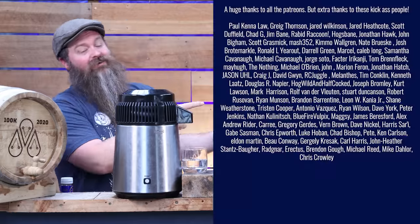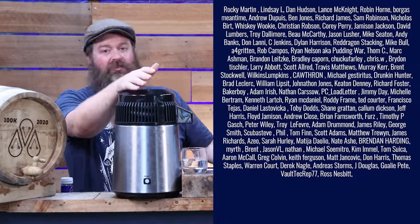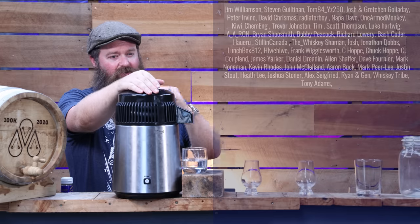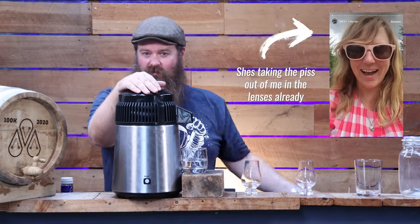Before I taste them, a huge thank you to the Patreons — thank you so much for being the people who support me day in, day out, I thoroughly appreciate it. My wife is going to come on board to help make the Patreon experience a little more special for you guys as well, so hopefully you'll start noticing changes over the next six weeks or so.